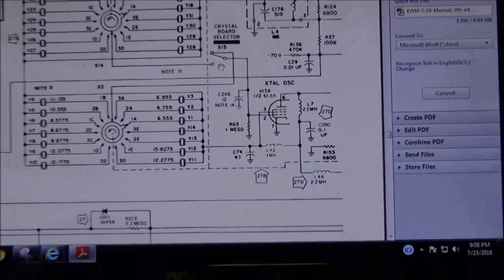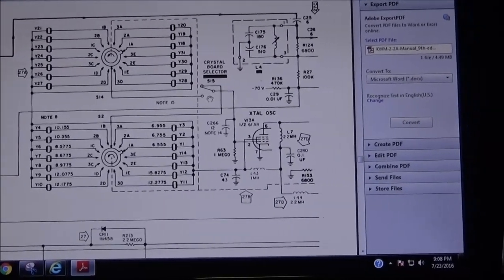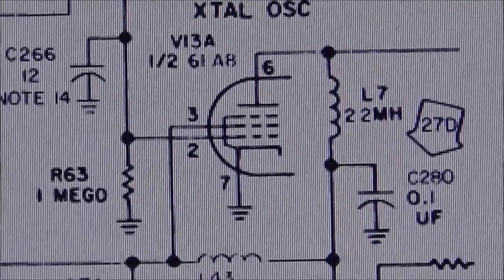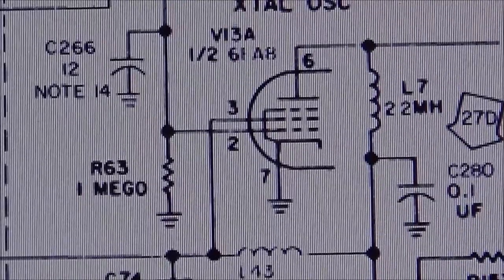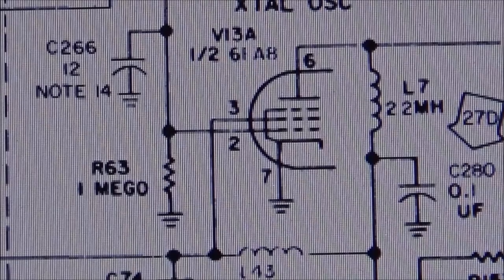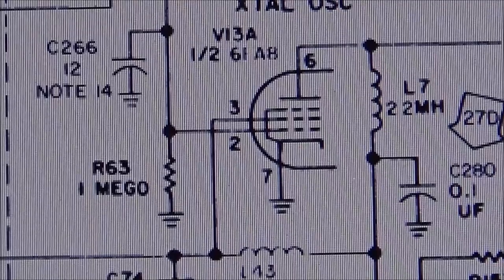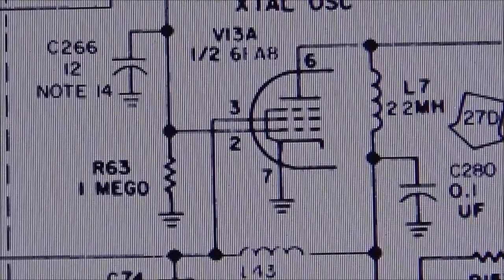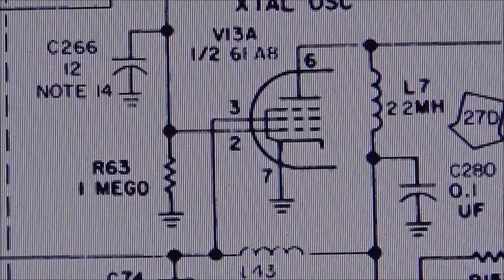Here we're looking at the schematic. This is the crystal board — it has all the crystals for your bands in it. Over here is a tube, and that's the crystal oscillator. You can see L7, 2.2 microhenry. The connection between L7 and capacitor C280 was loose — it had very little solder on it and it was cracked. That's what was causing the oscillating problem. I went in and re-soldered that, and soldered several joints in this radio. You've got to think about just how old this radio is — if a joint was lacking a little solder when it was built, later on down the line it's going to crack. Now she seems to be working real good.